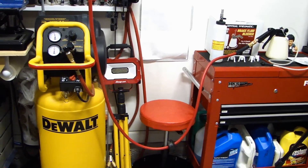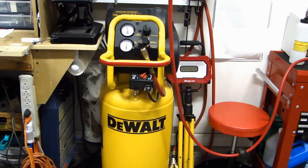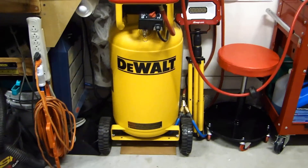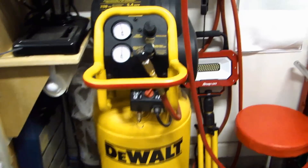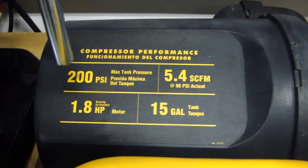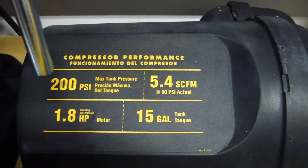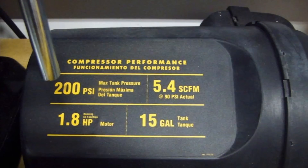Let me show you the compressor I'm using in my garage to operate this bleeder tool. This compressor is a DeWalt model D55168. The tank is a 15-gallon tank and I've had it for about four to five years. The specs listed on top of the compressor show a maximum of 200 PSI, a 1.8-horsepower motor, a 15-gallon tank, and — in the top right-hand corner — 5.4 SCFM at 90 PSI. SCFM is a more standardized measurement than CFM because it takes into consideration atmospheric pressure, air temperature, and humidity.